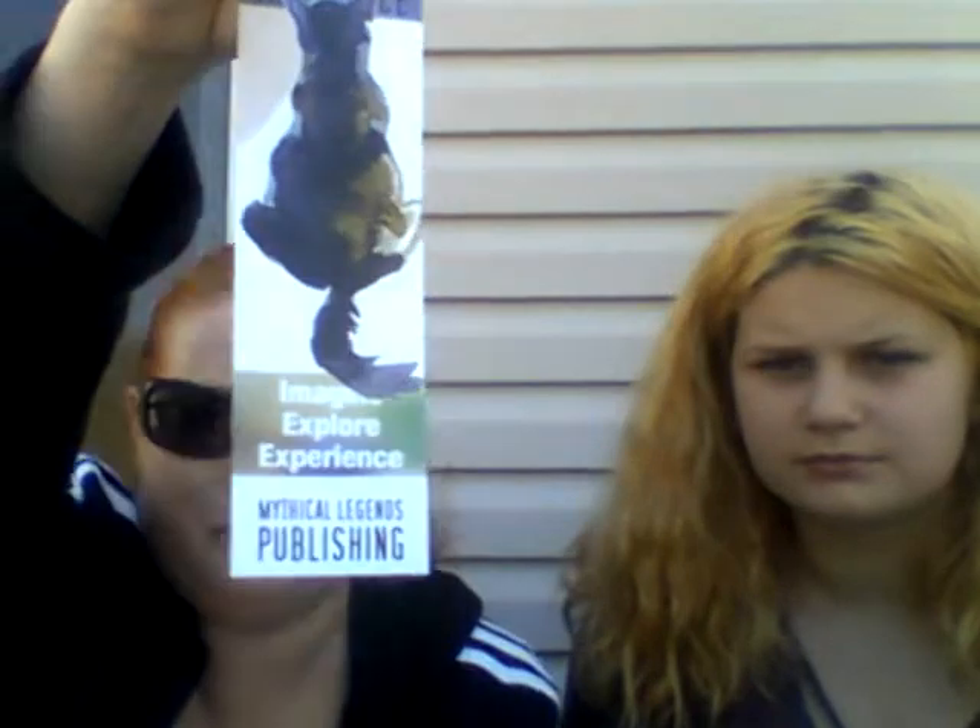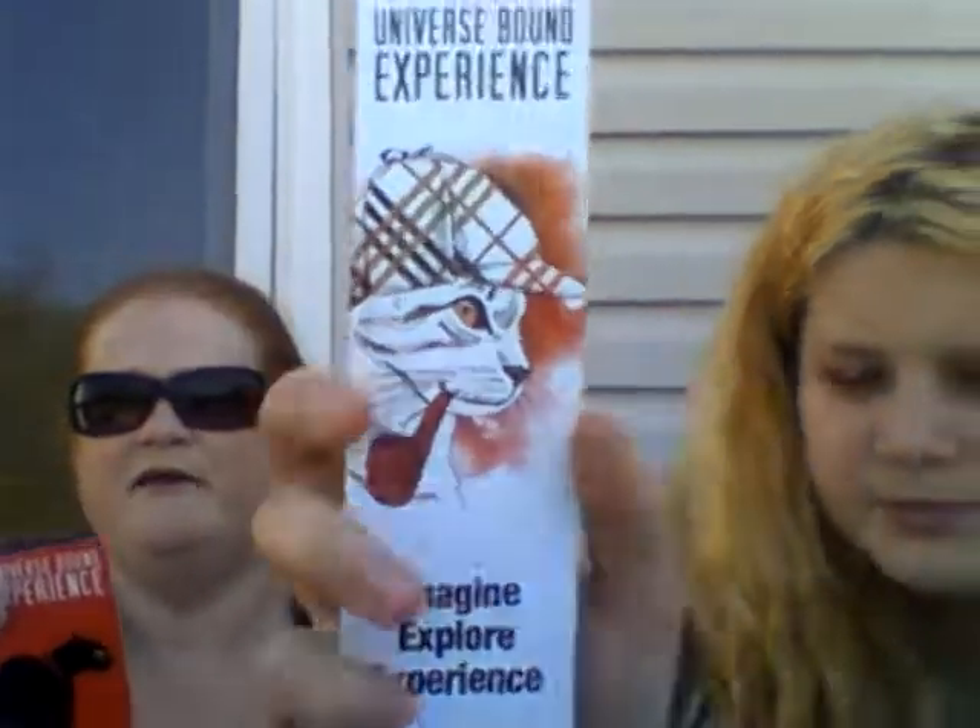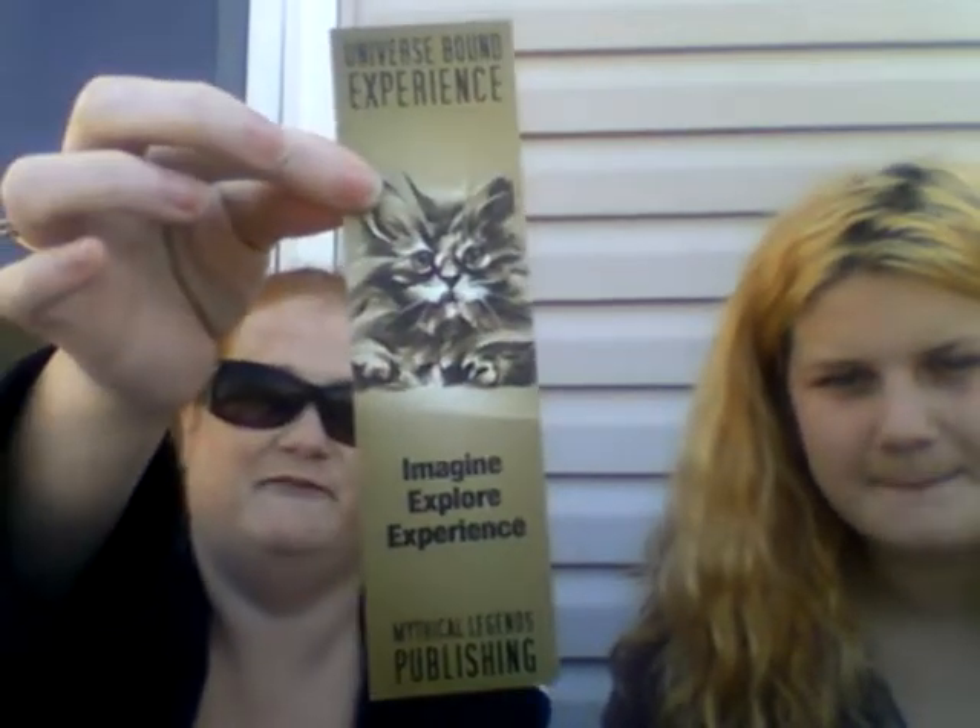Inside here we have — one, two, three items. First we have a Universe Bound experience bookmark. Look at the other side! There's another one that says 'Imagine, Explore, Experience' on one side with a cat design. This one is my favorite because I love kitty cats!